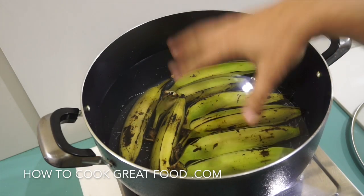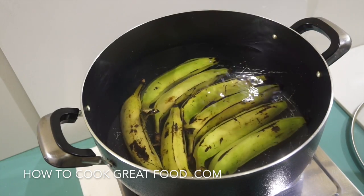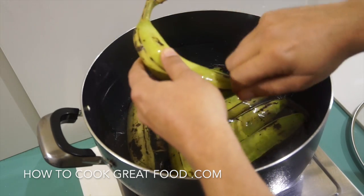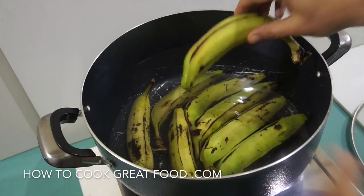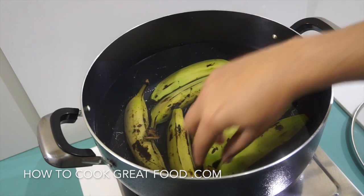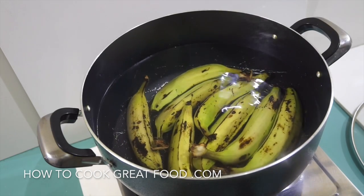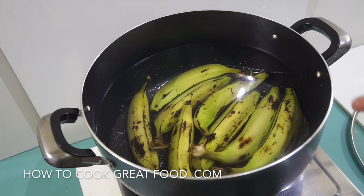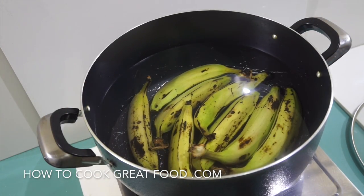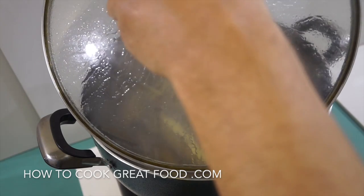I've got a large pan with cold water and I've put the green bananas in whole. A different technique is to cut the ends off, peel them, slice them, and add some turmeric to the water — but we're not doing that today. These aren't particularly huge, so once this gets to boiling point I'll let it go at a nice rolling boil for about 10 to 12 minutes, depending on the size.